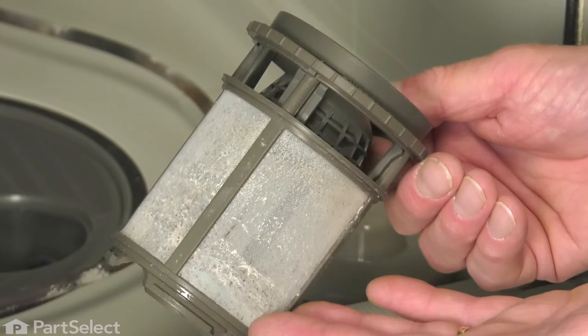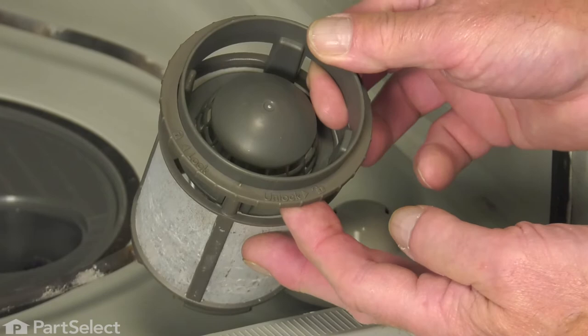If the filter screen is really dirty, you may take the opportunity to clean that. Use a soft brush and some detergent, and rinse it well.